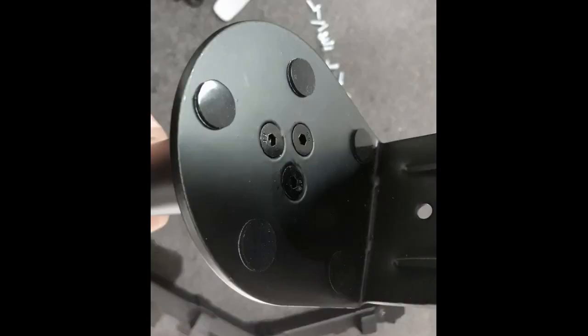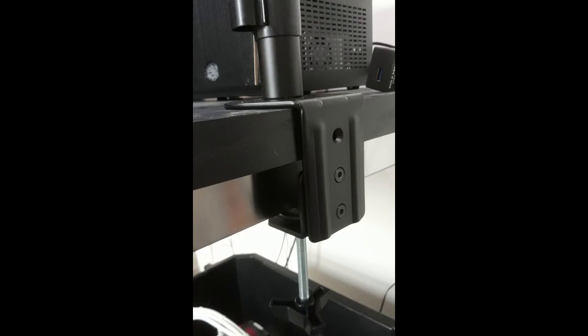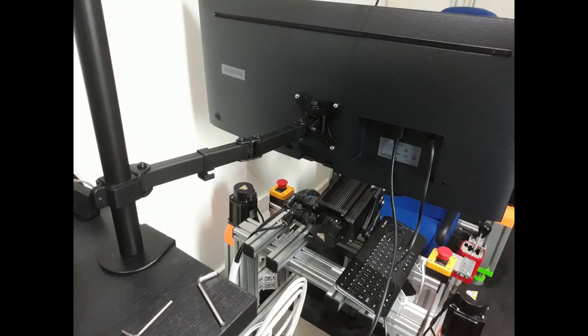There wasn't much assembly needed. Simply attach the upright post using three screws to the G-clamp and slide the arm over the top. There are a variety of screw lengths for attaching the VESA plate to the monitor — I only needed the shortest ones. The monitor came in a black shrink wrap cardboard box with the usual accessories including a 2m HDMI cable.